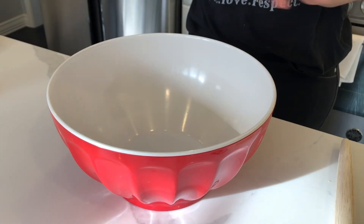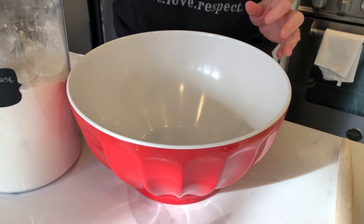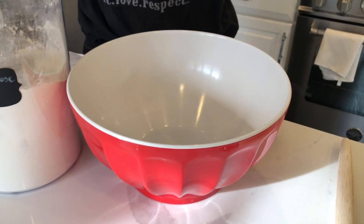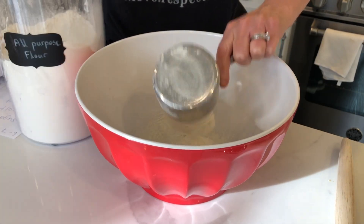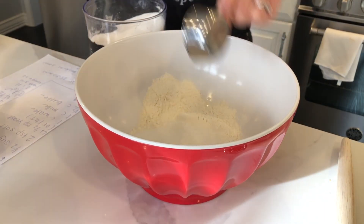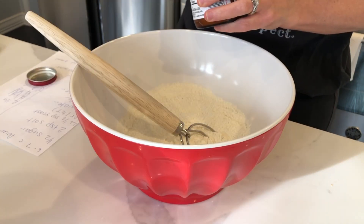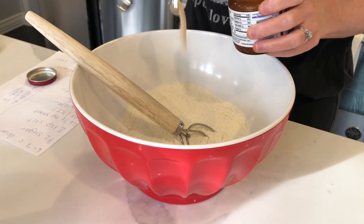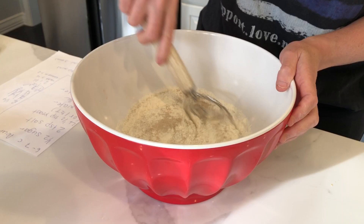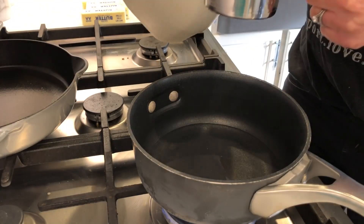I took it upon myself to write some notes on a piece of paper. First I'm going to measure in two cups of flour, but keep in mind we are going to use a total of six to seven cups of flour in this recipe. We need half a cup of sugar — this is a quarter cup — two teaspoons of salt, four and a half teaspoons of yeast, a cup of water, and a cup of milk.